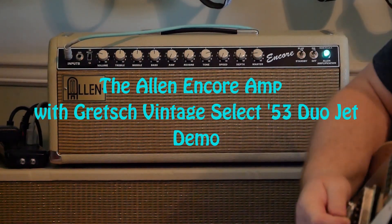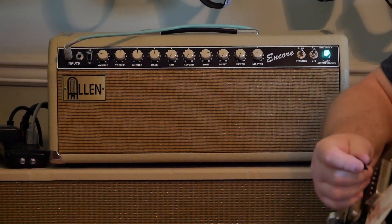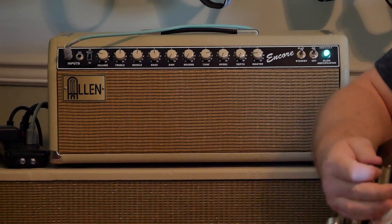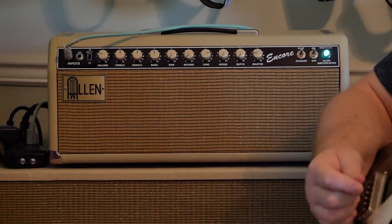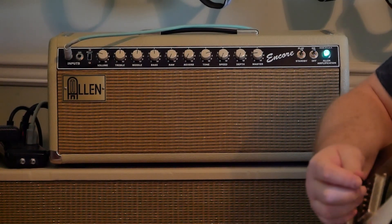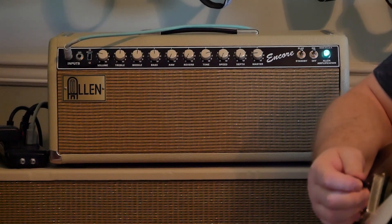Hello everybody, Surface Anik here, otherwise known as Snorri on the Gretsch discussion, Gretsch Talk. Anyway, I got a new amp day, just wanted to share a little video of it with my post.